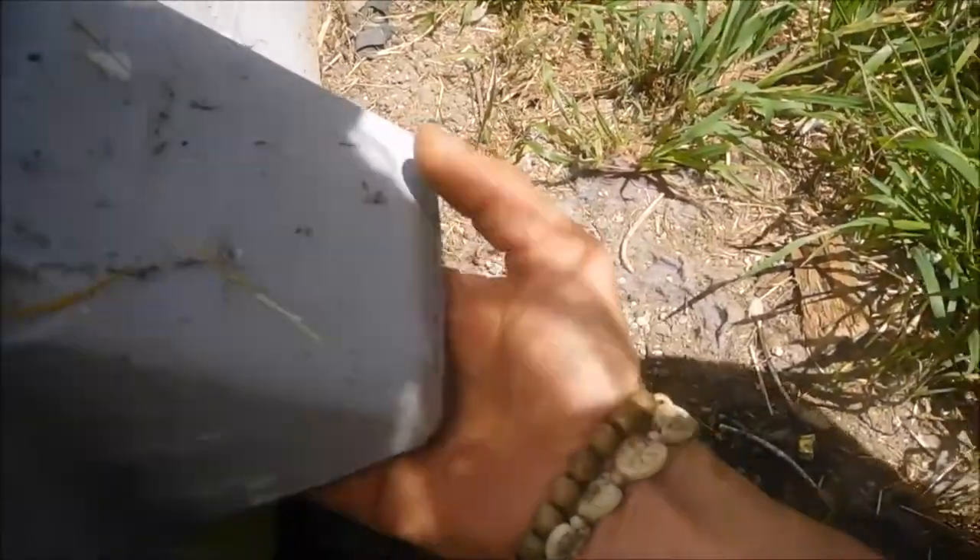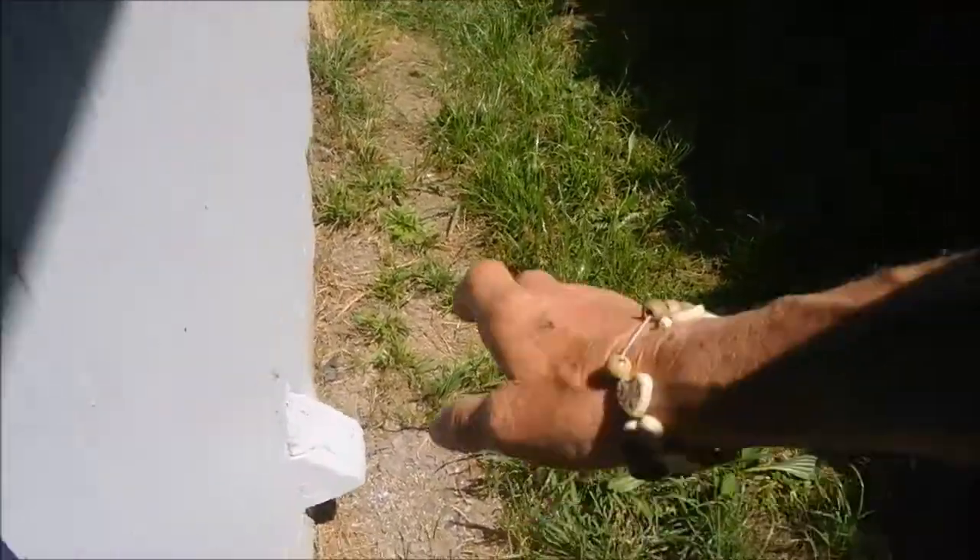First thing you always want to check is your vent. That vent looks pretty good. If we go outside you can see the vent is clear - no barbecues, no yard tools, anything blocking that.